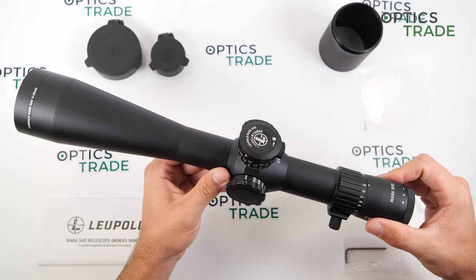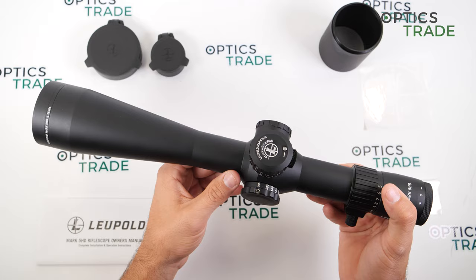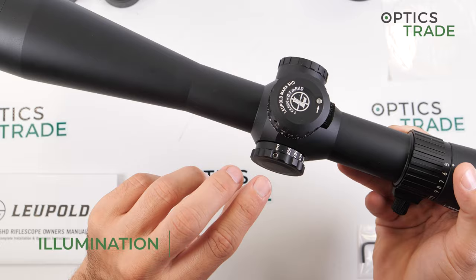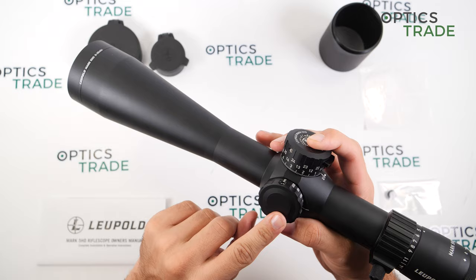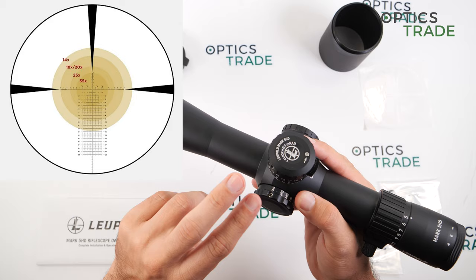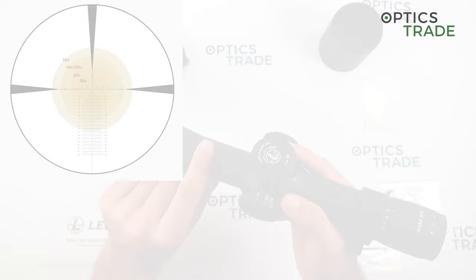This particular scope has the PR2 reticle, which is a first focal plane Christmas tree-style reticle. The illumination is normally on this turret, but this scope is without illumination. There are seven intensity settings for the illumination, and if you choose the scope with illumination there are also some settings for night vision use. Depending on the reticle, either the middle part or the entire reticle is illuminated.